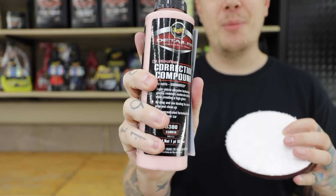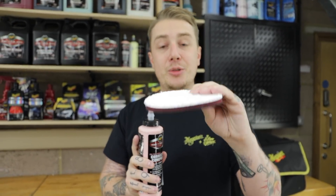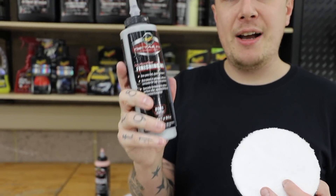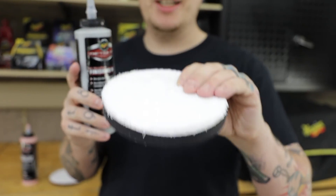Step one is the correction compound. This is designed to cut through swirls, remove scratches and enhance gloss on paint, and that's used with the cutting microfiber disc. Step two is the finishing wax. Like a polish, this is going to refine after compounding, enhance even more gloss and add protection. This is all used with the finishing disc.